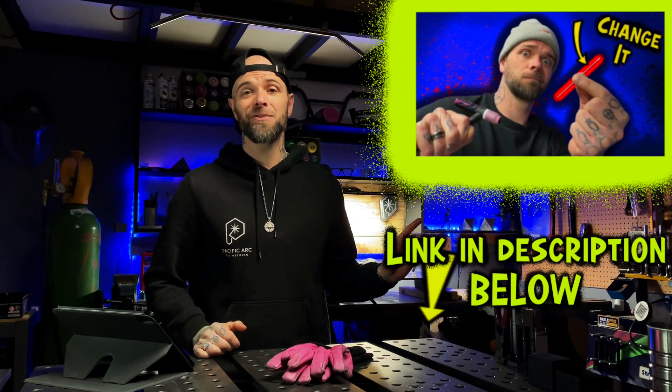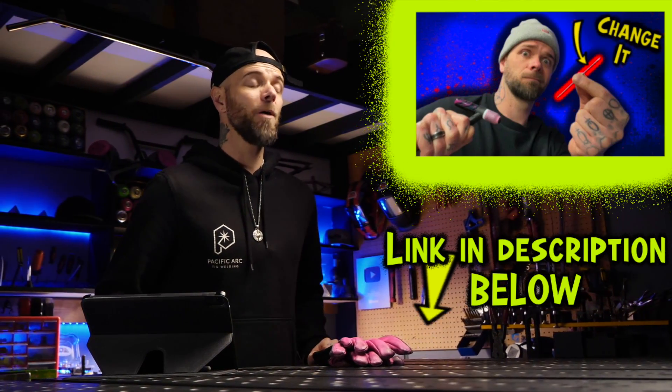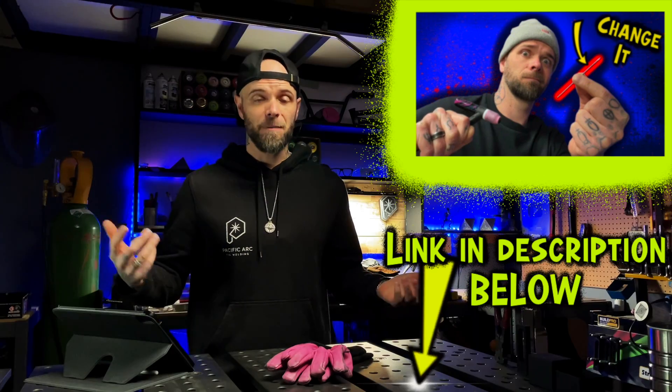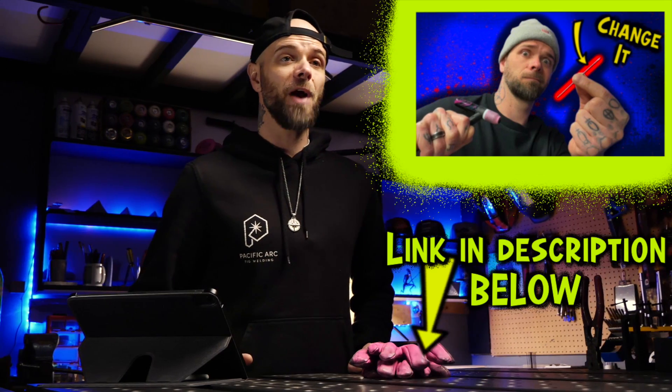One of the most annoying things when dealing with arc deflection is that this problem can also come from your gear. Watch the next episode — it's going to break down some of the most common gear problems that I help my students with when they're experiencing problems like this. These problems are really common, and you might not even know they're happening to you.